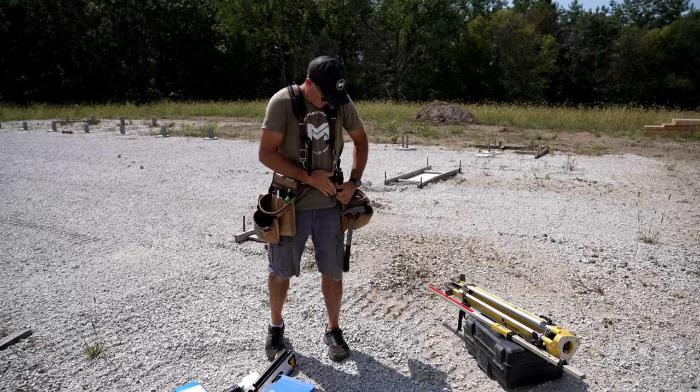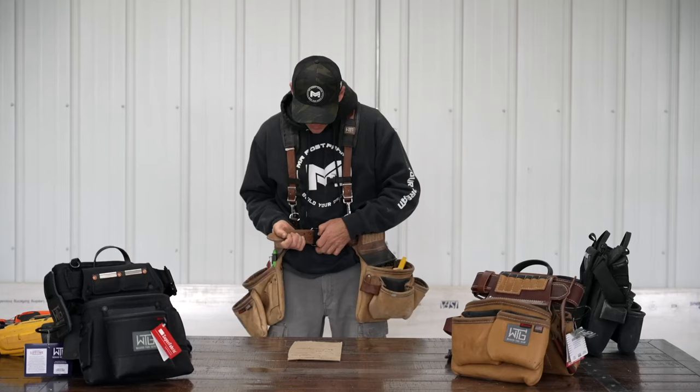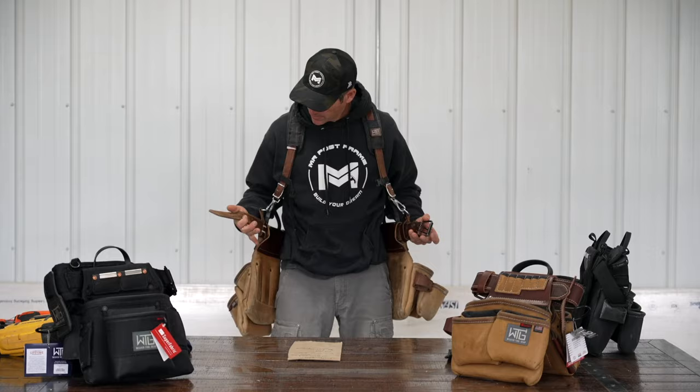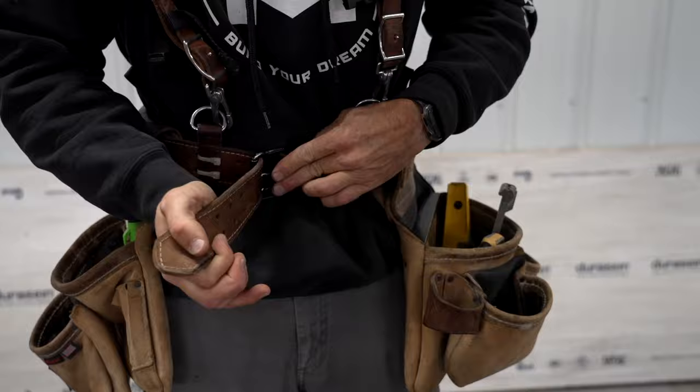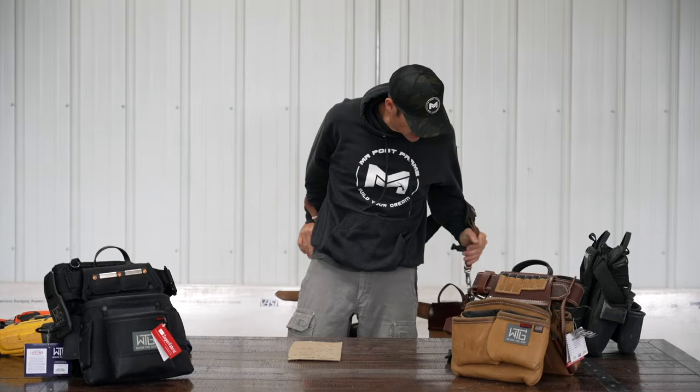Before I switch to the poly bag, I'll show you how to get this belt off. You have your chest strap right here — you just unclip it. This belt has a bunch of different loops, so all you have to do is pull it where you want, lock it in, and slide it in. It's fairly easy to get on and off.